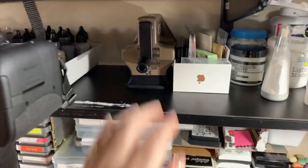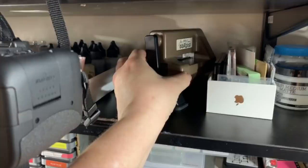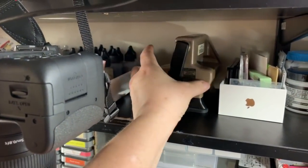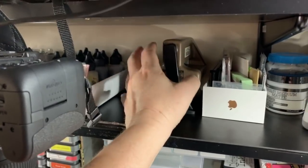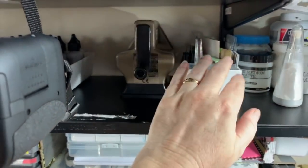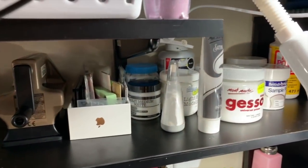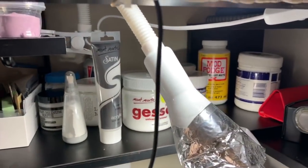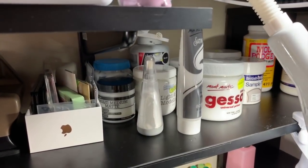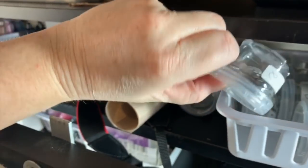My die cutting machine — my Tim Holtz Sidekick — is another great investment. For all those smaller dies I use, I just bring that down and I don't have to go to my Sizzix or my KayserKraft machine. I've also got a lot of other glues and gessos here that I use all the time.